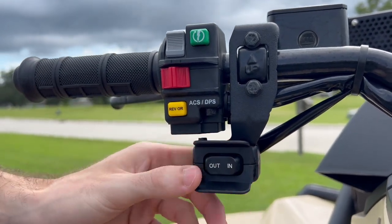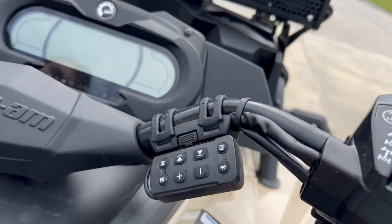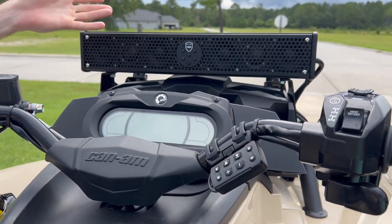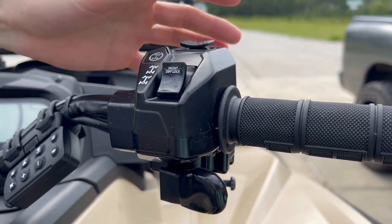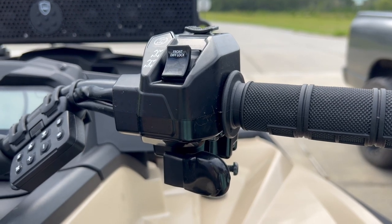And over here you can mess with your Wet Sounds — it's got a control for it, but it's also Bluetooth so I just use my phone. Over here you got your four-wheel drive and then it's got diff lock. Yes — we got diff lock, folks. Honestly insane. I'm not used to having actual diff lock.